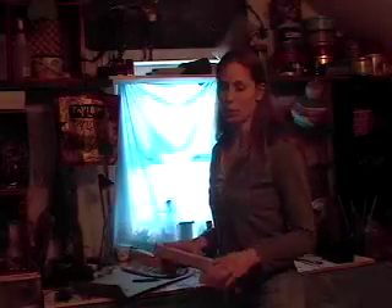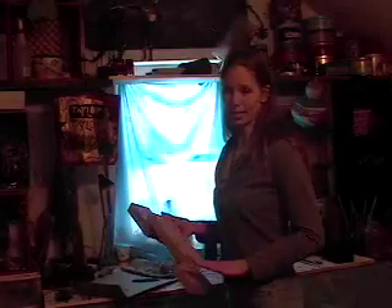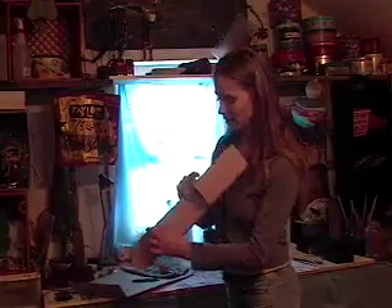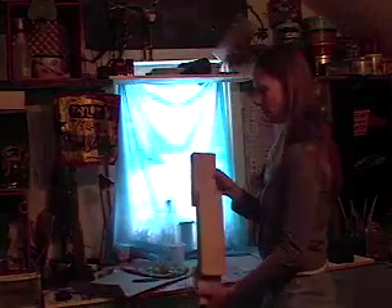Okay, first thing when you're painting, you want to just make sure you have an object. Whatever it is, you just want to make sure that it's nice and clean. Something like this sticker, you just pull off. Just want to make sure it's nice and clean, which I already did ahead of time.